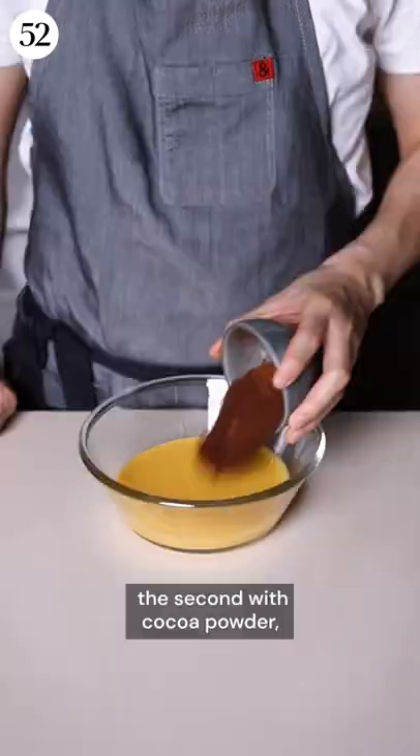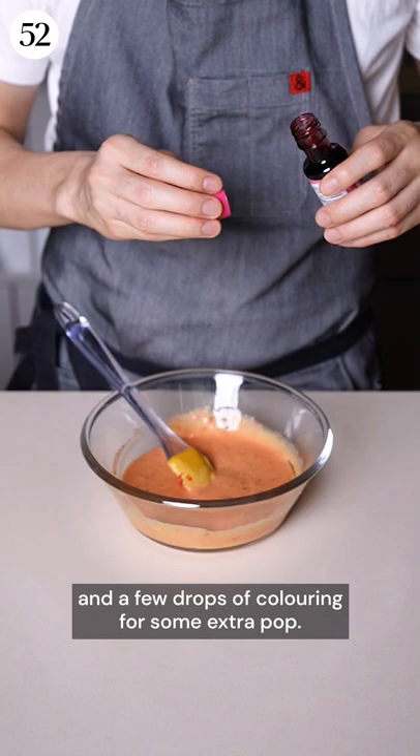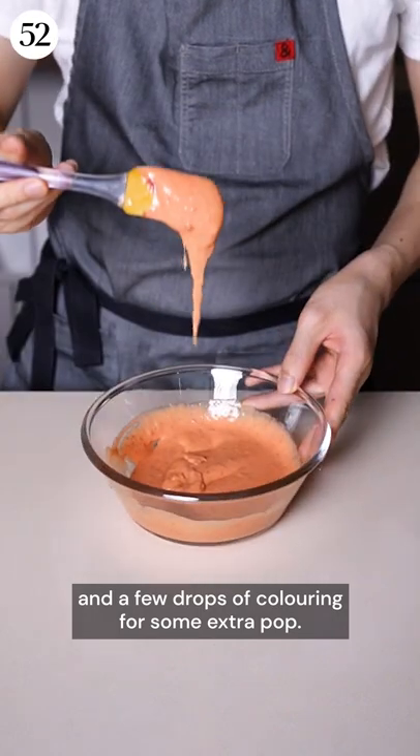Flavour one with vanilla, the second with cocoa powder, and the last with some freeze-dried strawberry powder and a few drops of colouring for some extra pop.